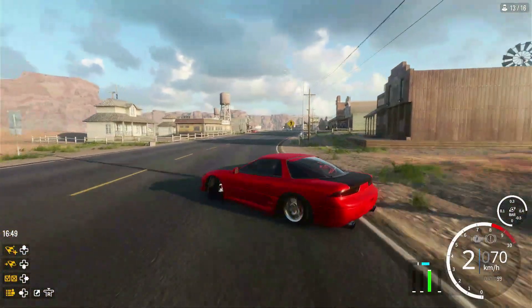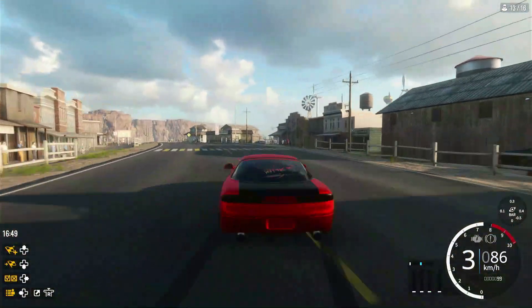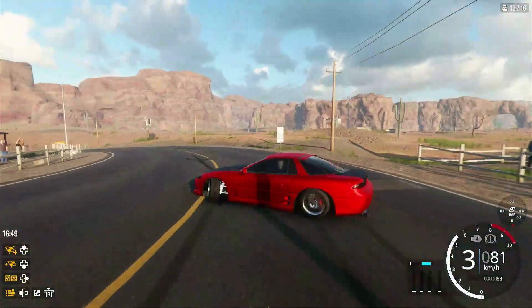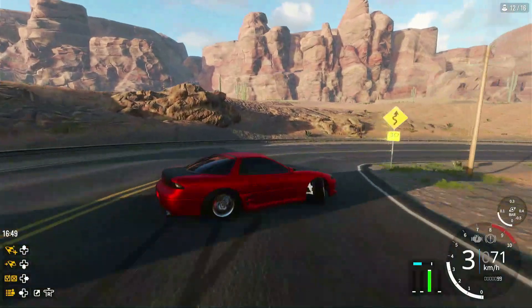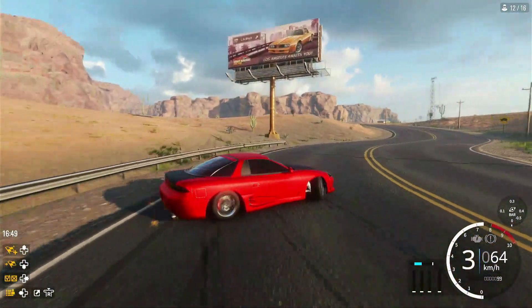If you've got any ideas or whatever, leave comments at the bottom of this video and I'll be sure to read them. As you can see we're already getting into a nice drift here. This car can get some really nice angle — it likes to get wide, it likes to scrape those white lines a little bit.